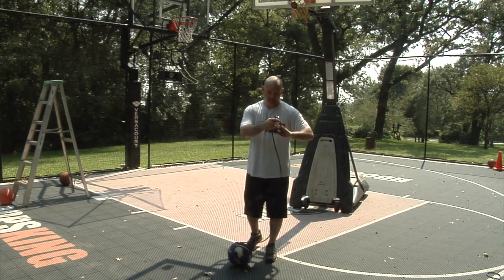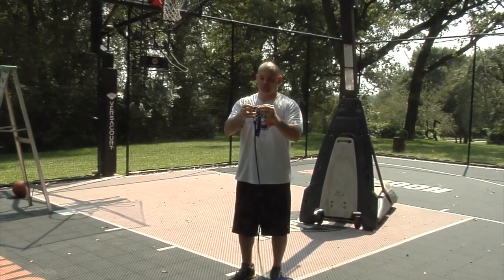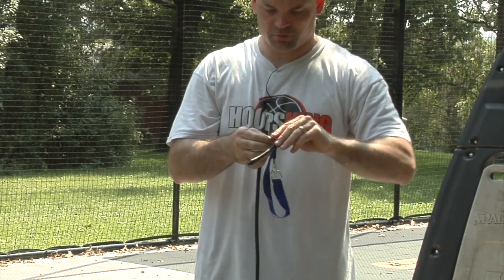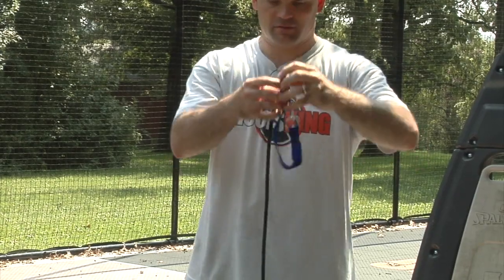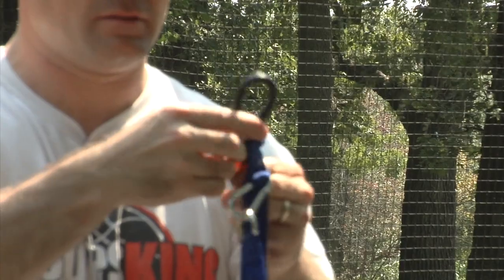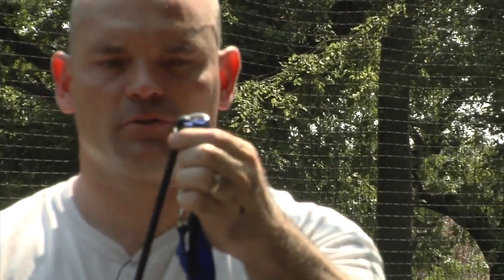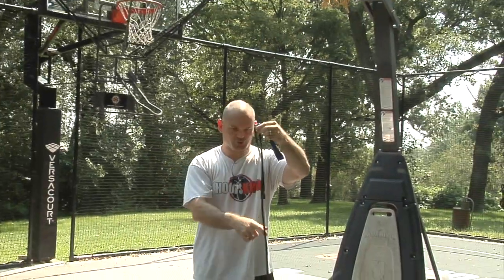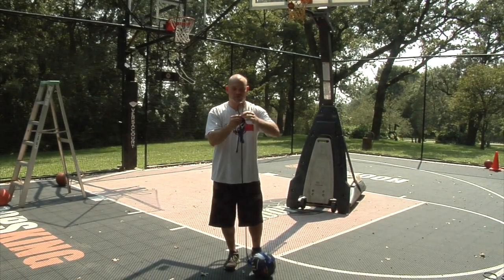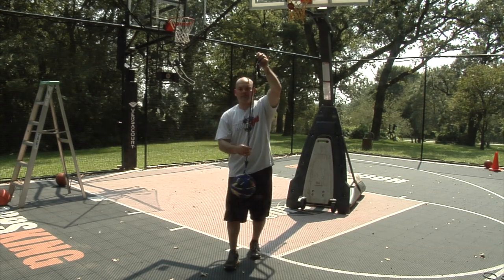The next part is we can adjust the length of the cable, and we'll do it just like a standard belt — looping it through. If I just pull this and loosen it up, I can pull it on through, push it up, then pull it down, and now it's longer on one side and shorter on the other. Do the same thing pushing back up and pulling the other side through, and now we're about even.